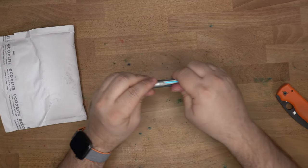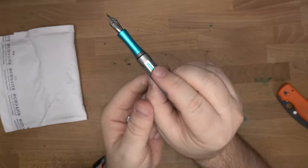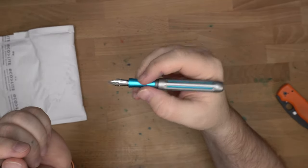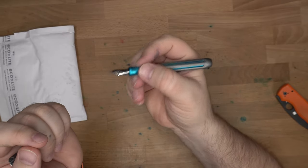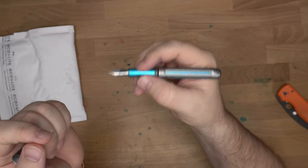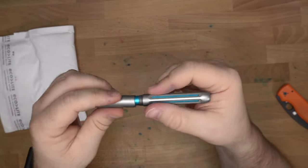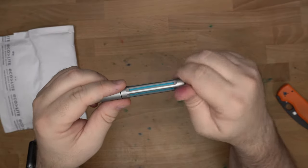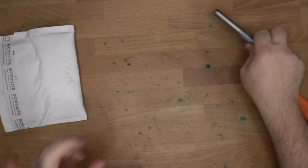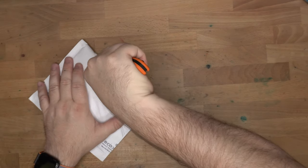My one quibble with this pen before I get into this package has been the section, because the section is a little bit too skinny. It comes in at 9 millimeters right at the pinch where my fingers rest, and that's just a little bit too small for me. I prefer it to be around 10 or 11. So early on I said, "Brad, this needs to be a little bit thicker," and he said, "Don't worry, I'm working on different sections." So new sections have become available, and here they are.